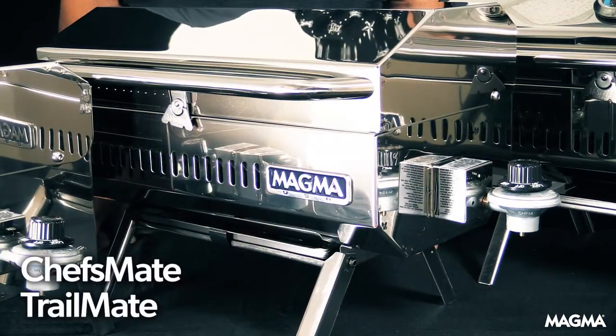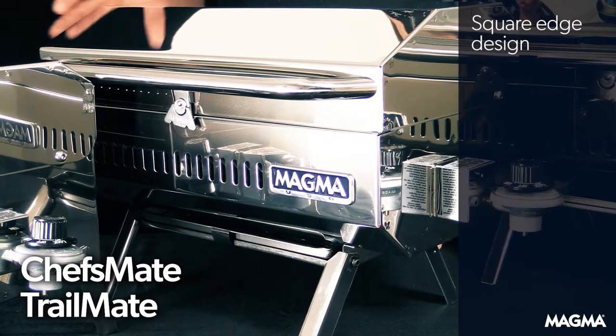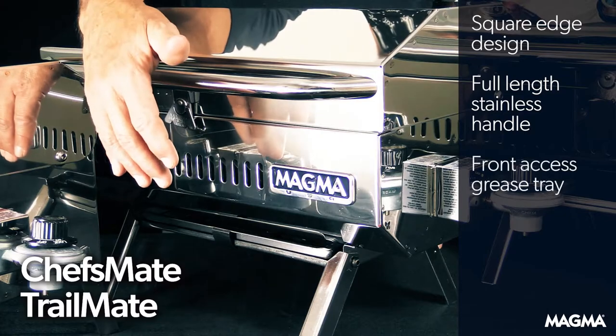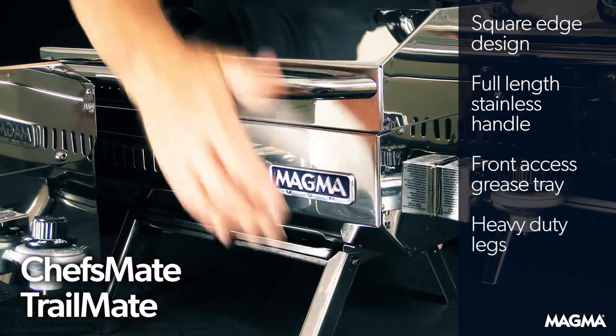Moving up to the Chef's Mate and Trail Mate models, there is a similar square shape to the body, but you'll notice the full-length stainless handle, front-access grease tray, and heavy-duty legs.